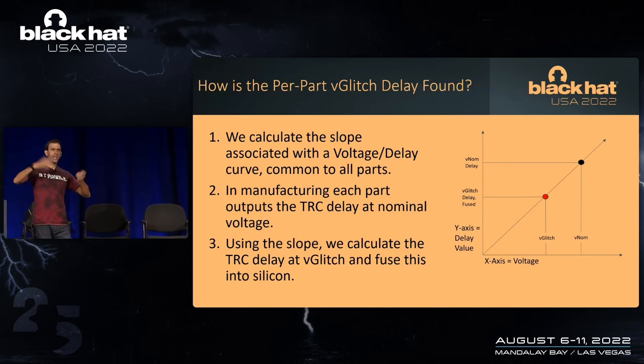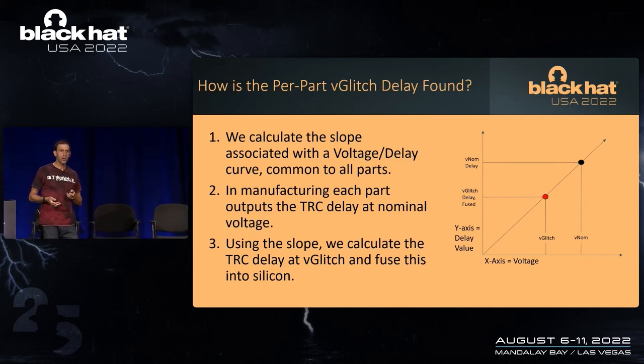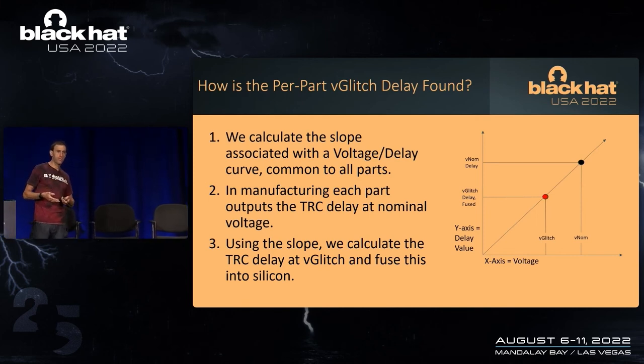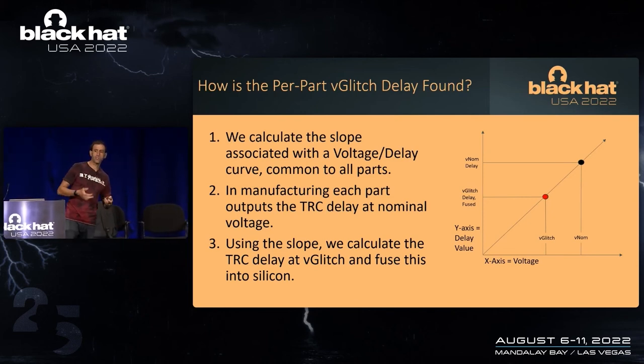You may ask: why can't you just run the part at V-glitch and have it spit out the delay directly? Well, you can't run at V-glitch for more than a few nanoseconds until the whole machine dies — and our testers can't generate values that low. So it would be great and easy to calibrate if parts would run at V-glitch, but the whole purpose is that they don't run at V-glitch. That's why we have to use this slope-based calculation to calculate the V-glitch delay per part.